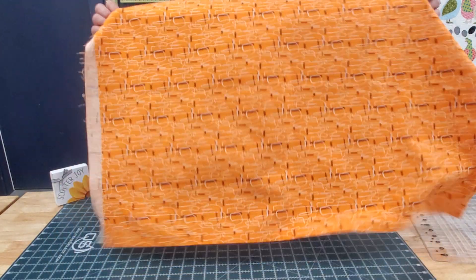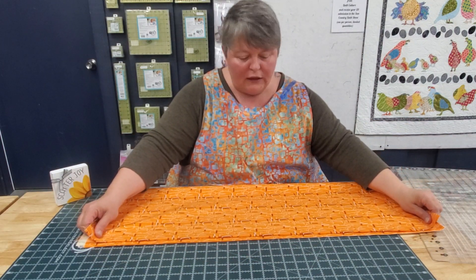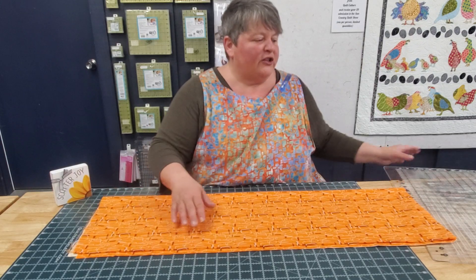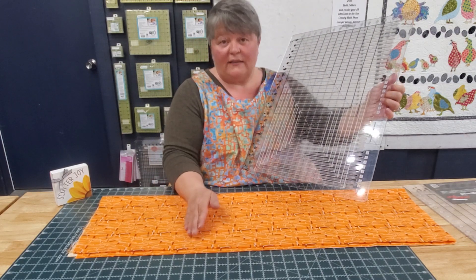What we do is we take our piece of fabric, and we're going to need to fold our fabric, put the fold up to the selvedge, because the Stripology cutting area is only this big to here, so this has to fit.